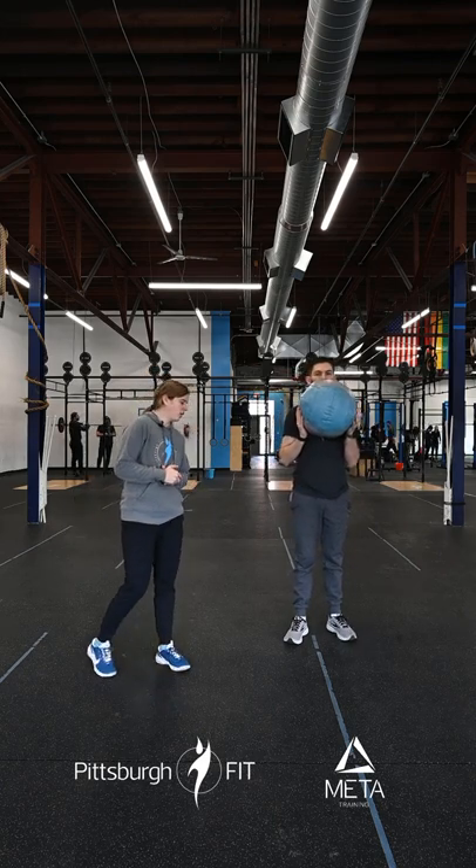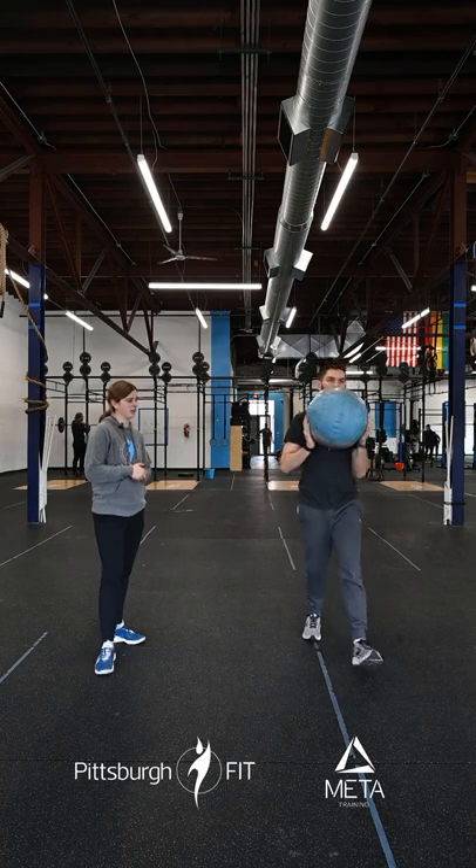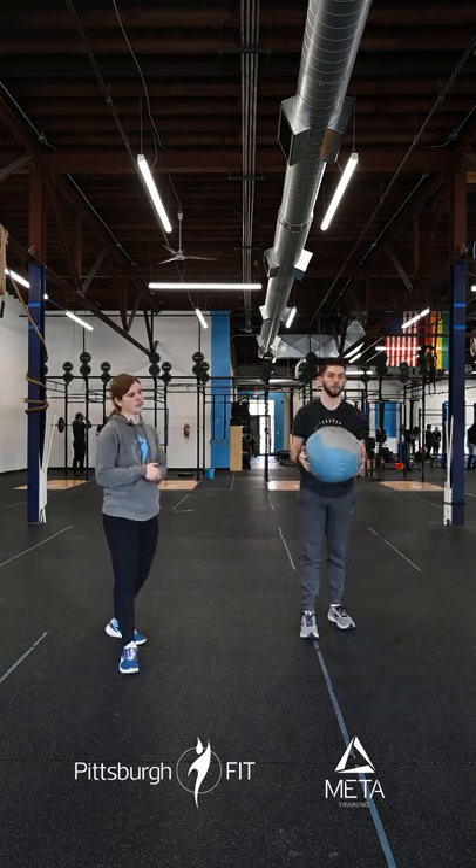After that, we're going into 10 med ball lunges. Holding it in that front rack position, you're going to step forward, keeping that chest up nice and tall, slightly tapping that knee to the floor.